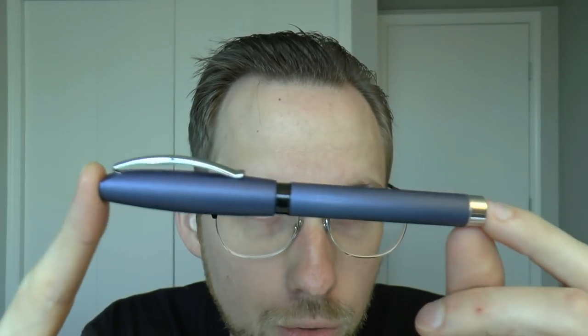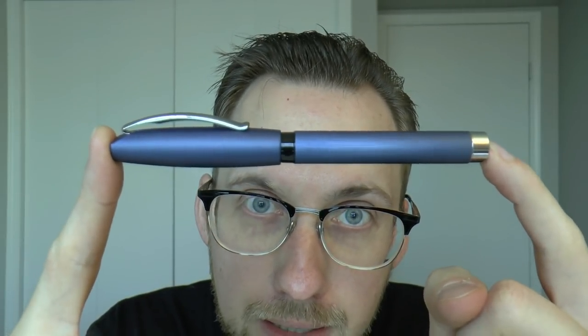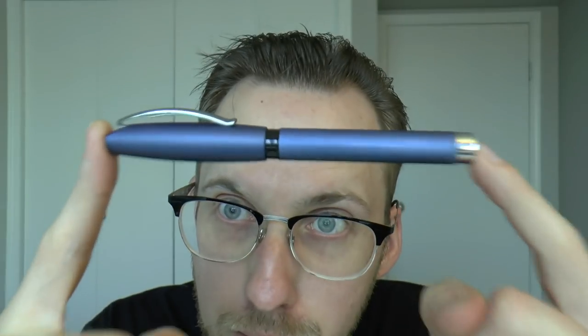Hey there! Today we're going to have a look at this pen, because this was a much-requested review. So I went to Appelbaum and I said, Joost, could you send me one of these? He said, hashtag boom. So this came to me.